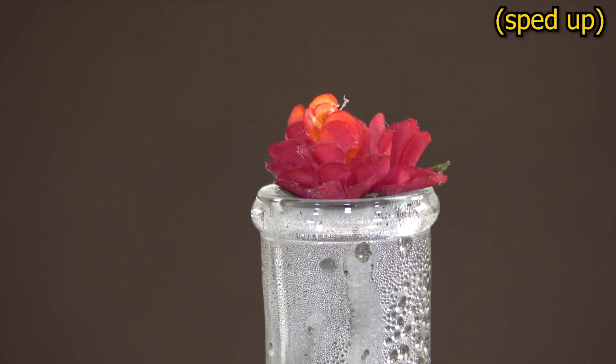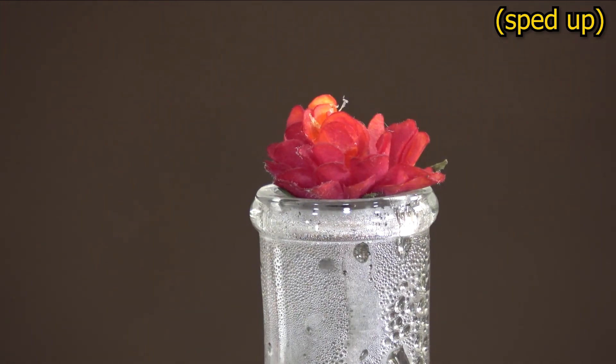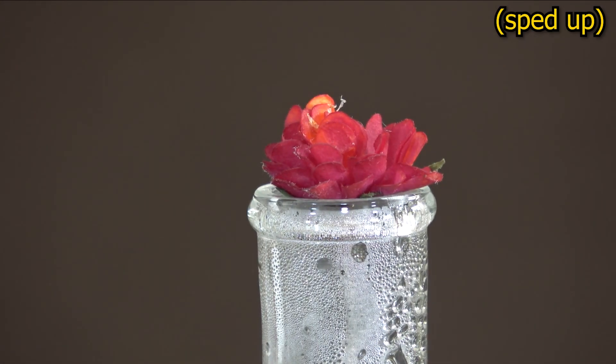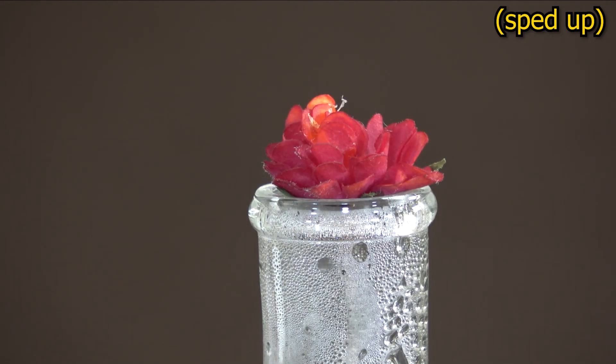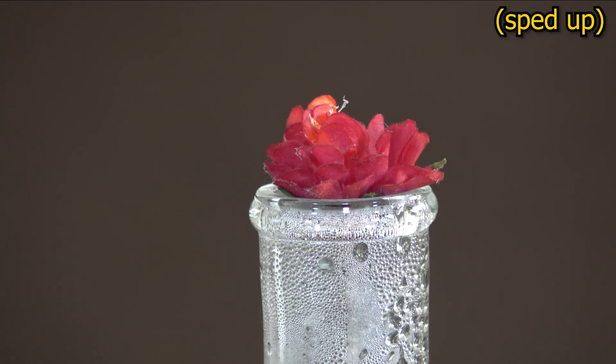But how did it manage to trick the pH indicator into showing the presence of an acid? As a matter of fact, there was no trick. Sulfur dioxide gas, like many other gases, can dissolve in water. It doesn't stay there as sulfur dioxide molecules — it turns into sulfurous acid, and the latter makes the thymol blue turn red. This process can also be reversed: if the supply of fresh sulfur dioxide from the flask is halted, more and more sulfurous acid will turn back into water and sulfur dioxide, making the flower less acidic.